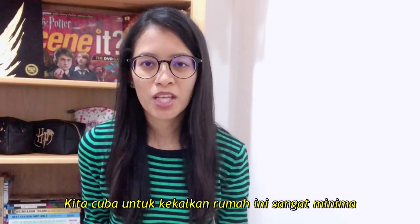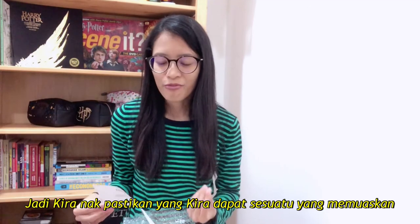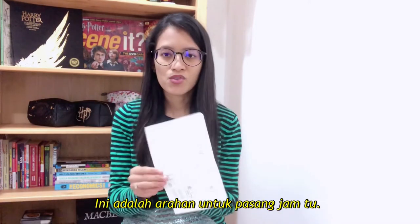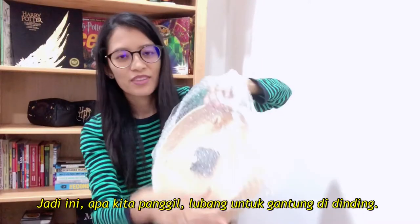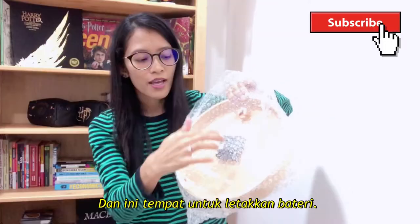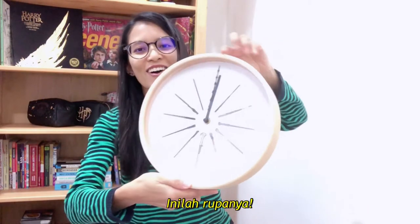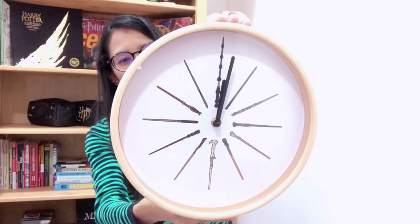I'm trying to keep the house very minimal, so I want to make sure I get something that I'm very satisfied with and don't mind putting up for years. This is the clock setup instructions. It comes in the box — there's the hole for you to put it on the wall and the place to put the battery. This clock uses one AA battery. It's so, so pretty — it's very, very beautiful.